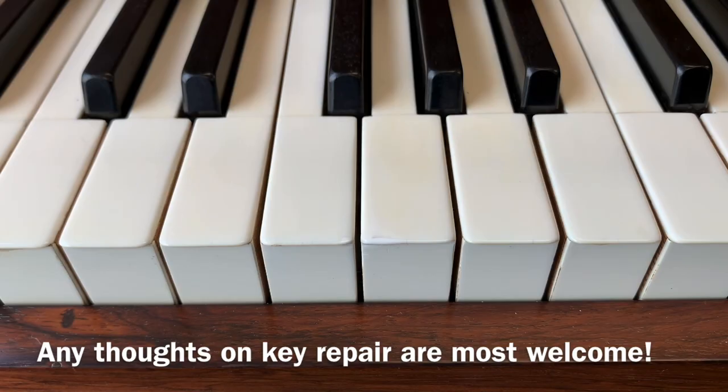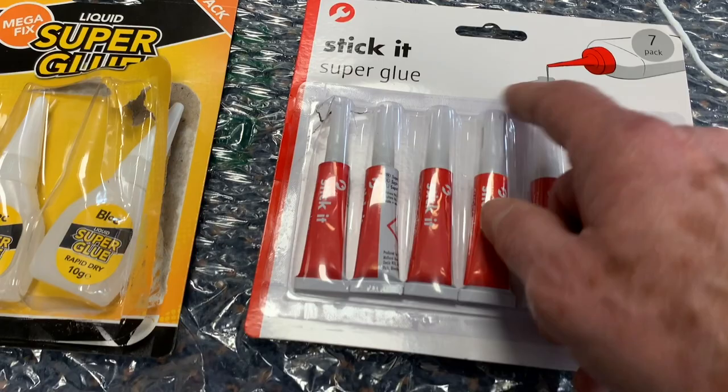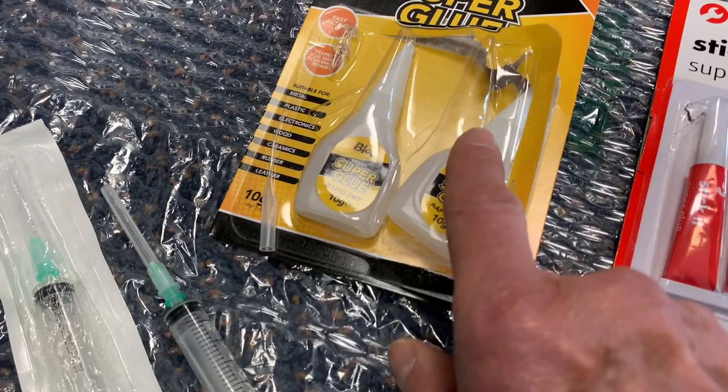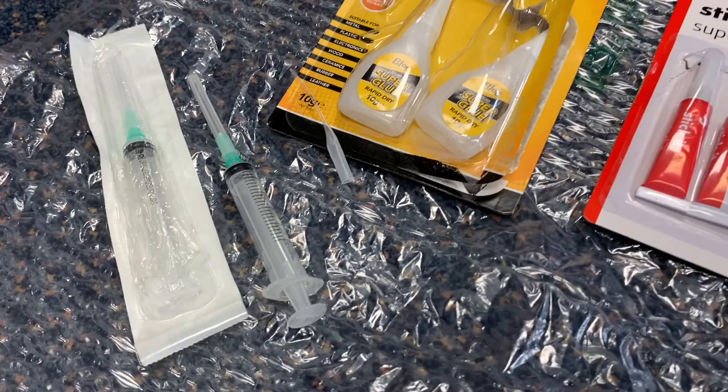I also want to work out whether it's best to use a syringe or the applicator that comes with these bottles. I don't think the syringe will be necessary because these come with a very small applicator. They're two for a pound at the pound shop in the UK. There's a little applicator there and that looks as though it's going to do the job — obviously it mustn't dry out.